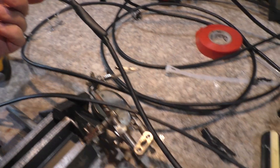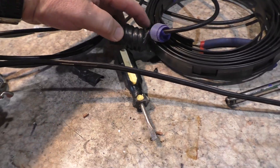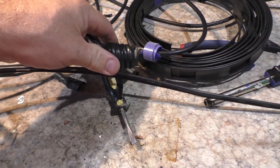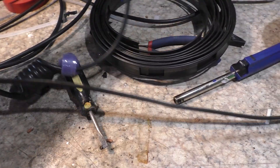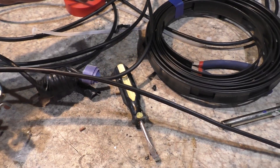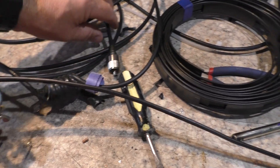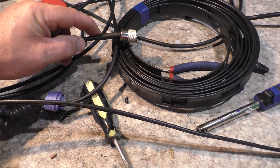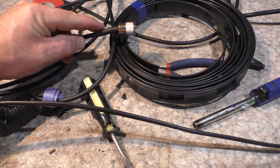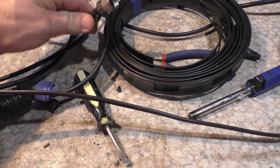I use RG8 mini coax soldered on in a specific way, and then this here is an air choke, which is basically nothing more than a few turns of coax around a 25mm piece of PVC pipe. On the end of this particular one I've got a PL-259, but you might decide you want a BNC if that's more convenient. I tend to always use glued heat shrink which makes the job nice and neat.